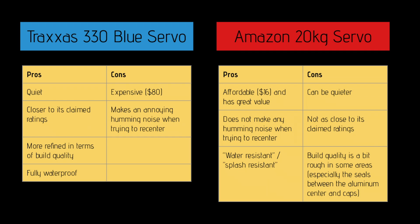So, which one is the best? Well, that depends on a lot of factors, but in my opinion, you can't go wrong with either. The Traxxas 330 servo seems to stay closer to its claimed rating and is more refined. But for the price, the 20kg servo definitely holds the better value. It all comes down to your personal preferences. For pure performance and precision, you will probably be better off with a top name brand servo. But for a mix of value and performance, the 20kg servo is definitely something to consider.